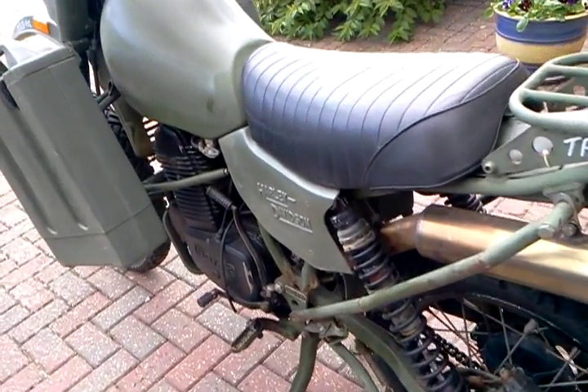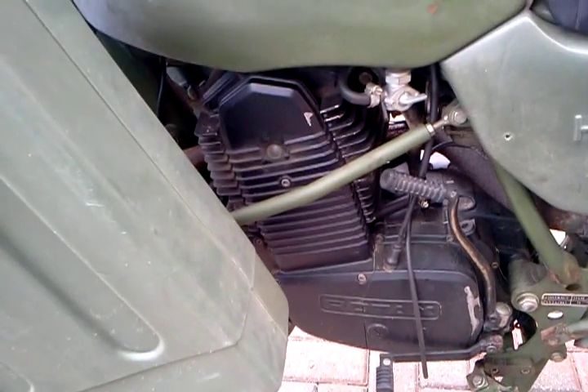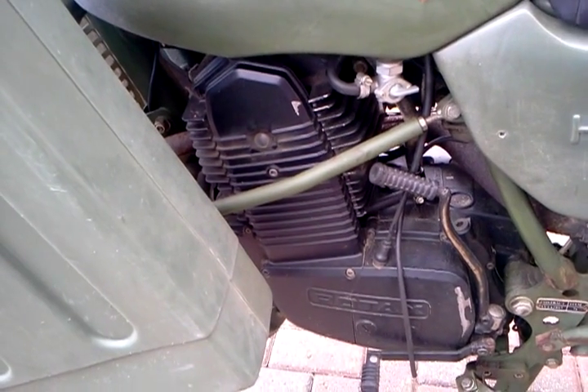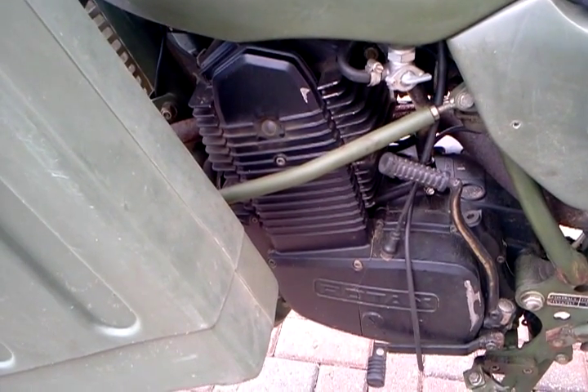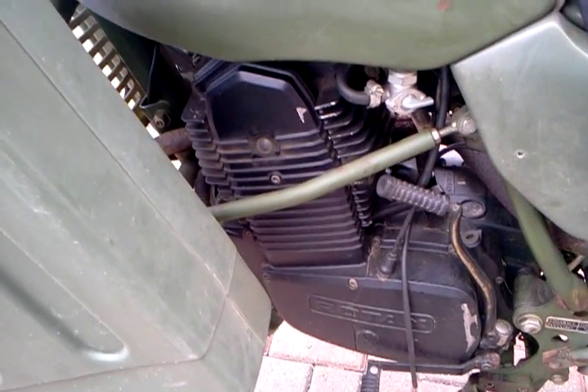Looks like a stainless steel exhaust. The engine there with the kickstart. The camshaft drive on this side of the engine. Rotax. It looks as though it's been sprayed with wax.